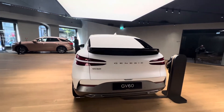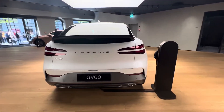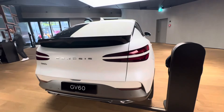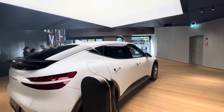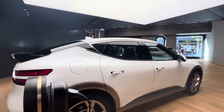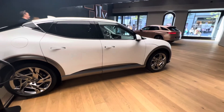This is the 2022 model GV60, fully electric — the Genesis GV60. Thank you.